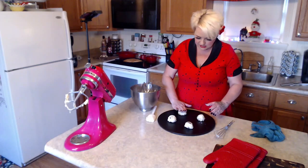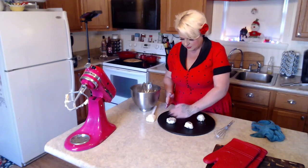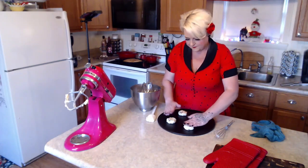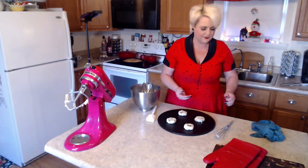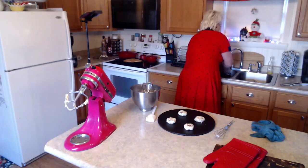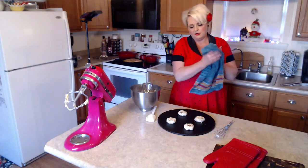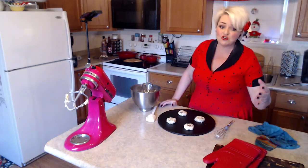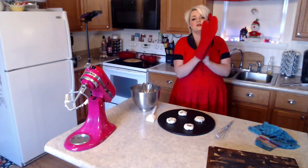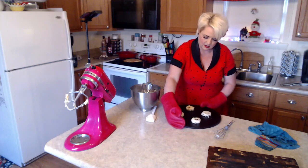I don't know how much these are going to spread, so I'm just putting four on here for now, and I'm patting them down just a tiny bit to keep them nice and round. These are going to go in at 375°F. Most cookies bake eight to ten minutes, but if you like them chewy, take them out at eight minutes — they're going to have some carryover cooking and will continue to cook for a little bit after you remove them.